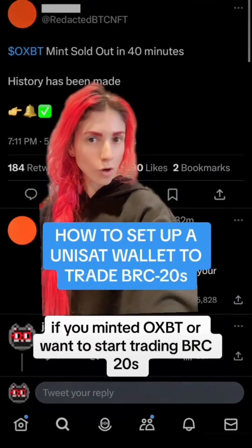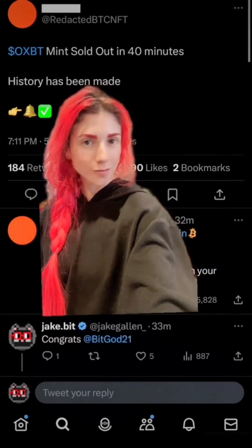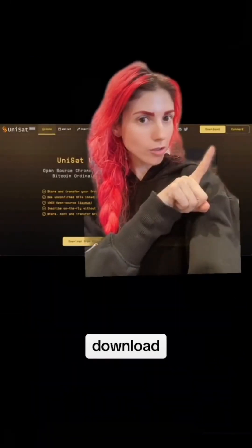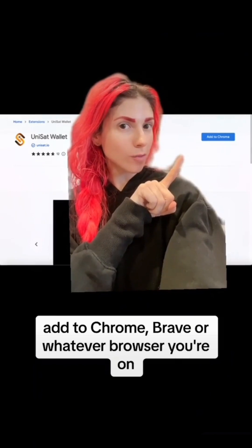If you minted OXPT or want to start trading BRC20s, the first step is setting up a Unisat wallet. Go to unisat.io, download, and add to Chrome, Brave, or whatever browser you're on.